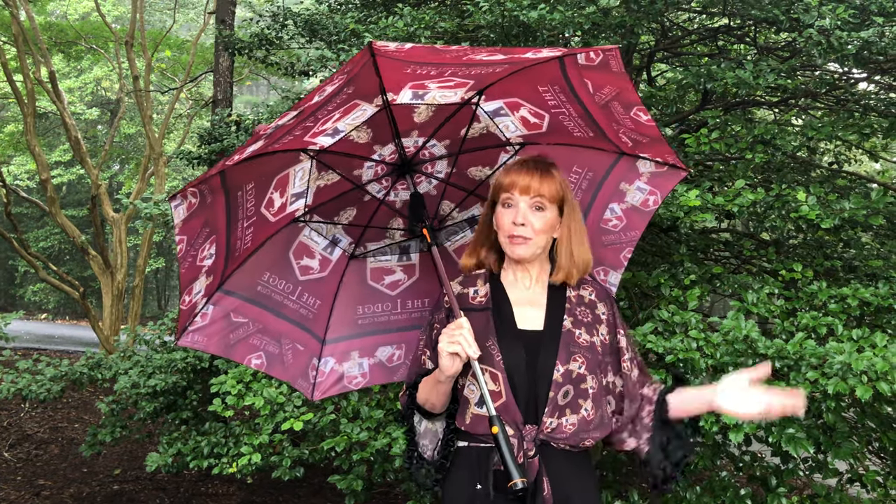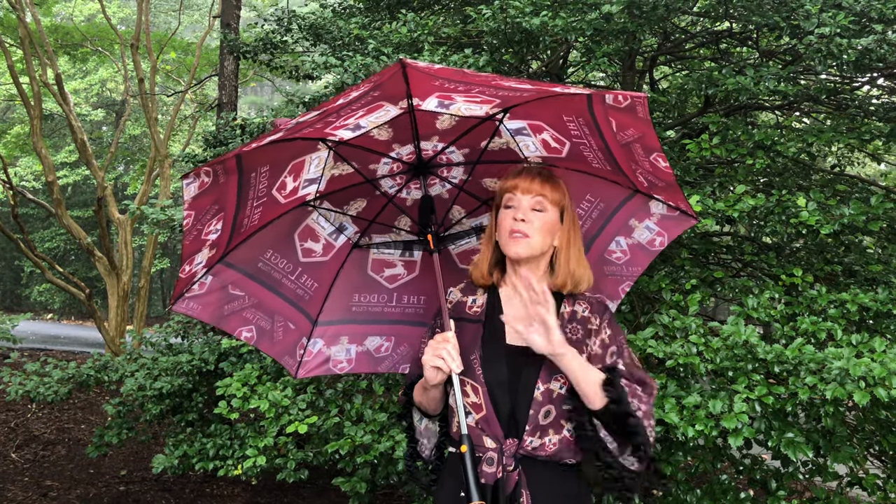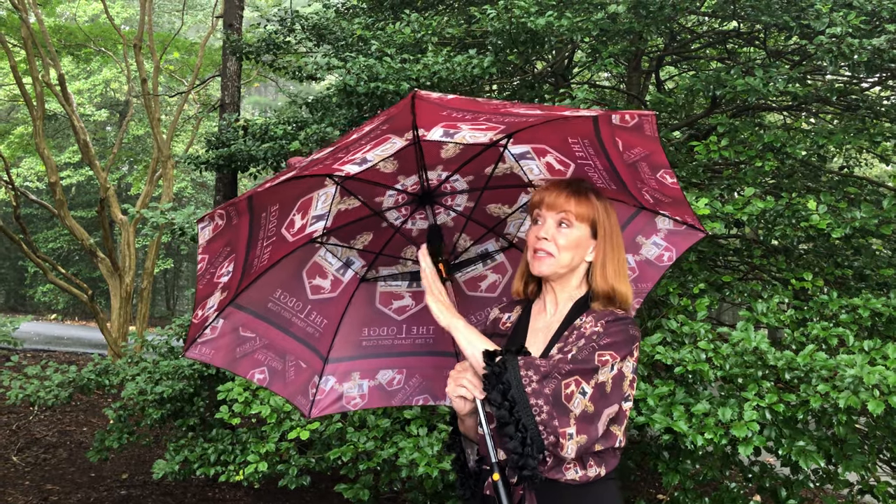Good morning. I'm about to go on my five-mile walk and I wanted to show you what I take every morning with me. This is the most amazing art umbrella — it's the fan art umbrella. I have my own personal fan installed in this umbrella.